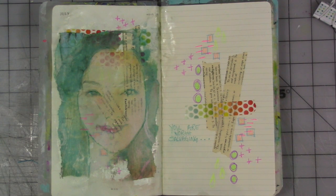This week, our prompt is repair. Whether you take it literally or figuratively, it's an interesting prompt.